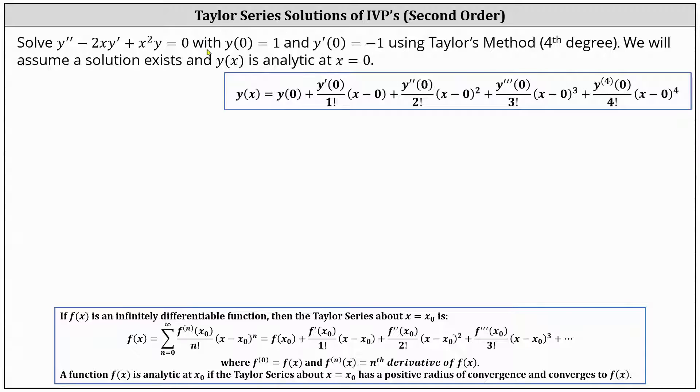Before we do this, let's solve the differential equation for y double prime. We add 2xy prime to both sides and subtract x squared y from both sides. This gives us y double prime equals 2xy prime minus x squared y. The initial conditions are y of zero equals one and y prime of zero equals negative one, which gives us the first two terms in the Taylor polynomial. So y of x equals one minus x plus several more terms.